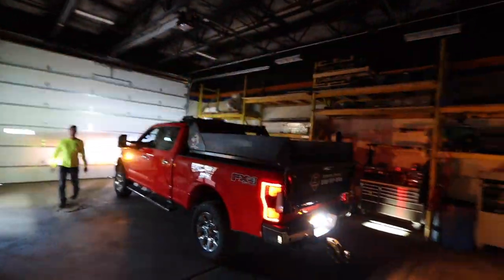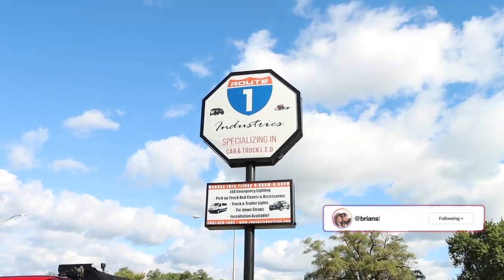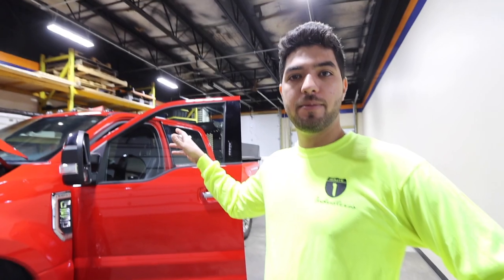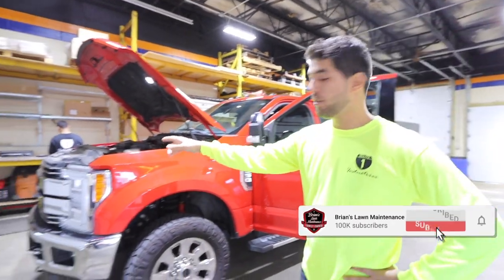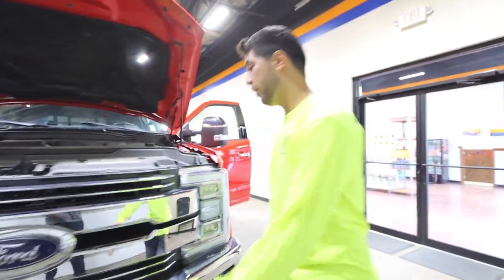All right, check it out guys — Route One, a new partnership, super excited about this. What are we doing today? We're going to install the light bar on top, the 6009 series. We're gonna put the X9Ts in your grill — they're gonna go right here on your chrome insert, one right here and one right here in the middle, flush. They're gonna flash amber and white.